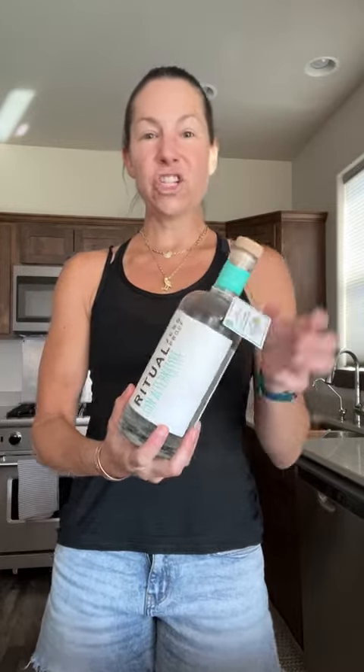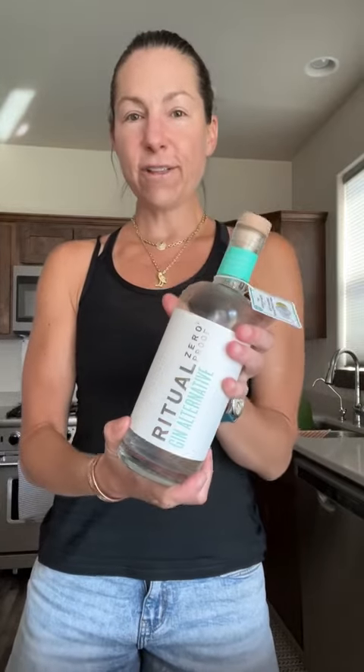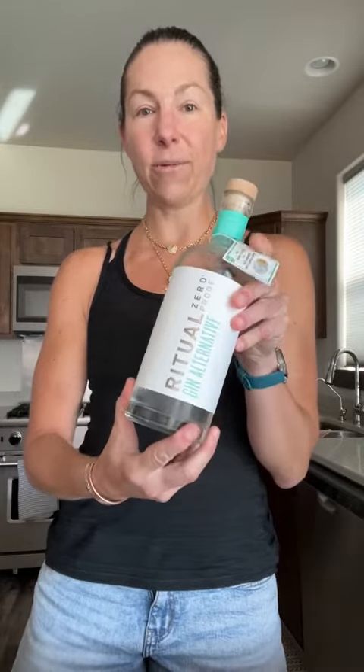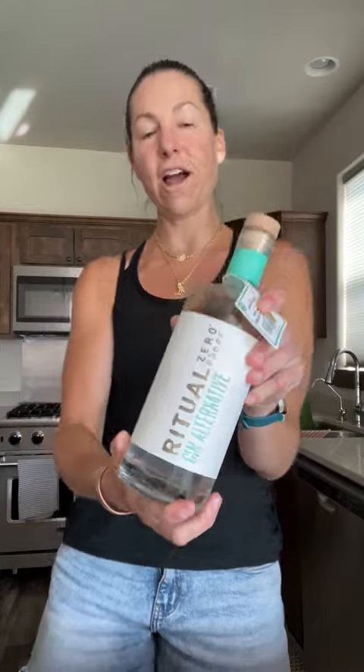This is Ritual Gin Alternative, no alcohol whatsoever, zero proof. If you are looking for something to add to your cocktails that is non-alcoholic, I would love for you to give this a try.